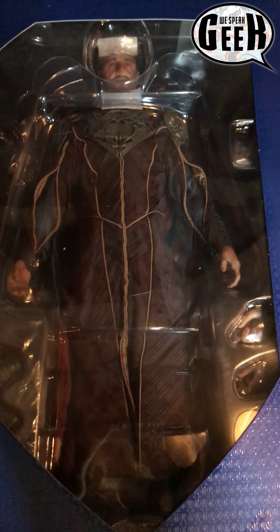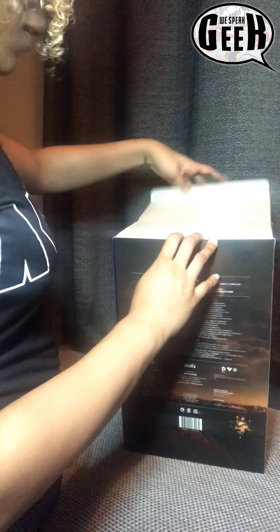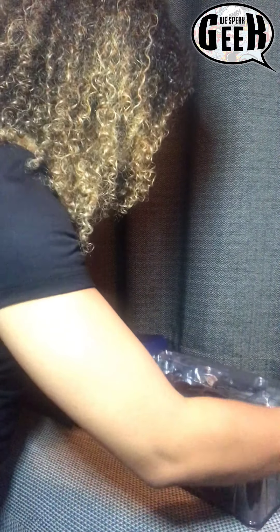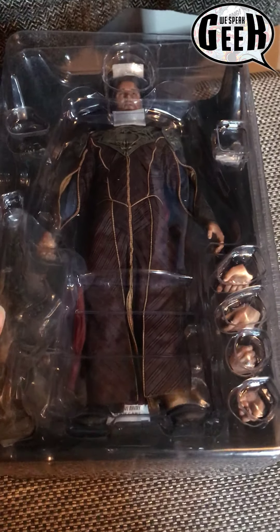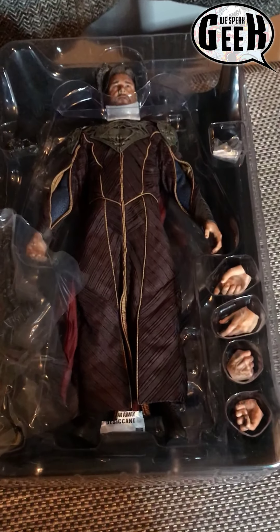It is a secondhand figure, so I know it has been taken out of the box and it might not have been placed as it would have been if brand new. I'm so excited — I've wanted one of these for so long, I can't believe I've actually got one. I'm being as careful as I can so I don't damage it. It's so heavy as well — I wasn't expecting it to be so heavy. If I take the outer bit off, we can get a closer look at the actual detail of the statue.